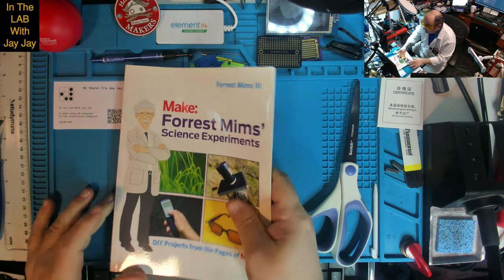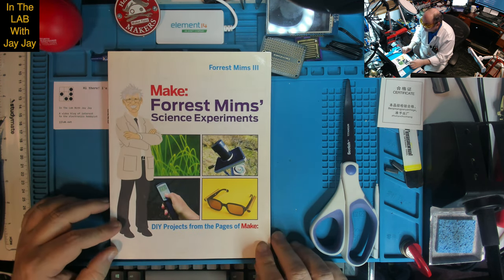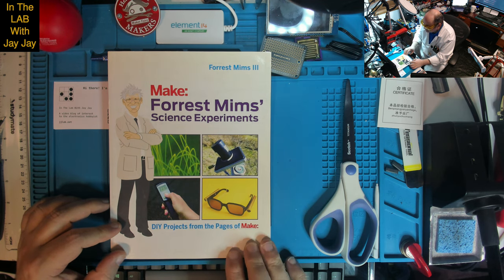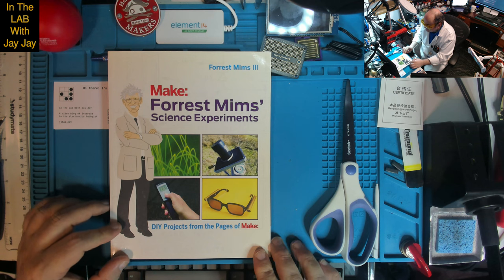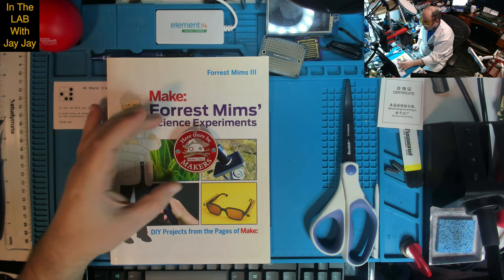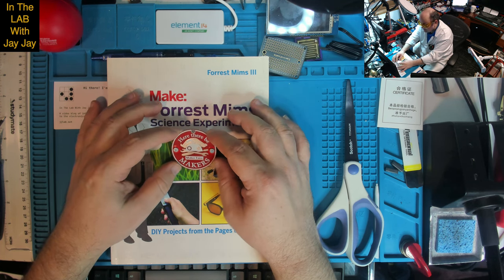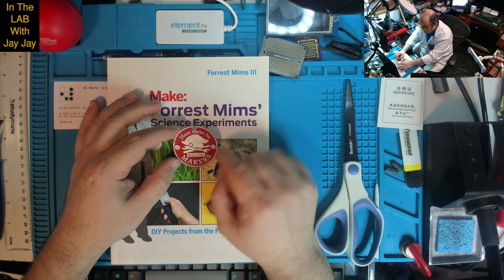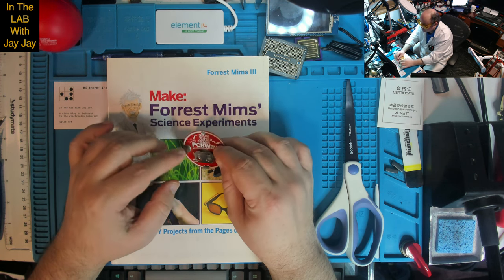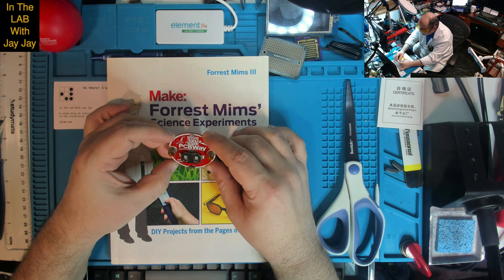And the last thing to tell you — this arrived from Make Magazine today. It's Forrest Mims again, who I was telling you about earlier. He's got this book called Science Experiments: DIY projects from the pages of Make. And speaking of Make, in the package they gave me this — it says 'Here There Be Makers', which is usually 'here there be dragons', right? It's branded Maker Faire. I thought this thing was going to be really cool and flash. It's got some PCBWay branding on the back, and it's from Electrify It.